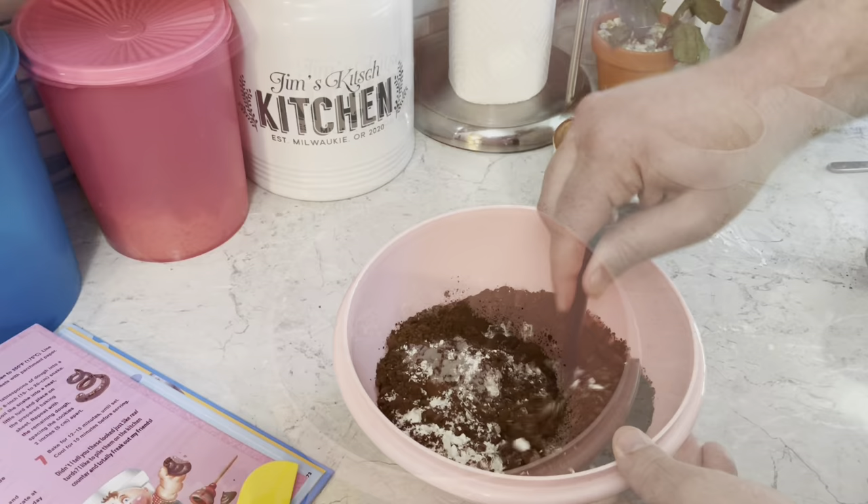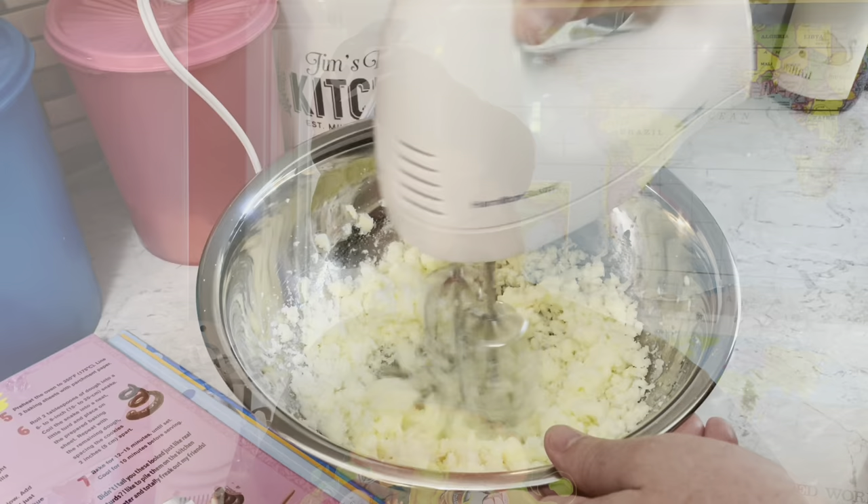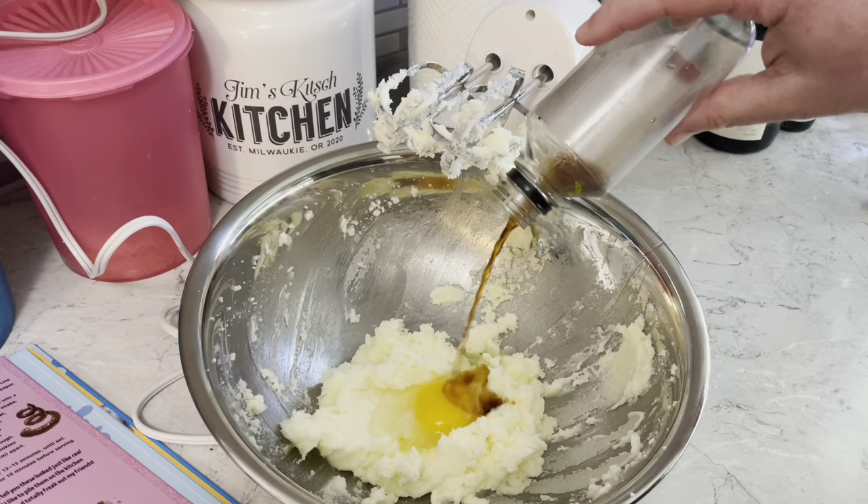In a bowl we need a stick and a half of butter with one and a quarter cups of sugar. We're gonna cream that together about three minutes until nice and fluffy. Add one egg, a little vanilla, and beat for one more minute.